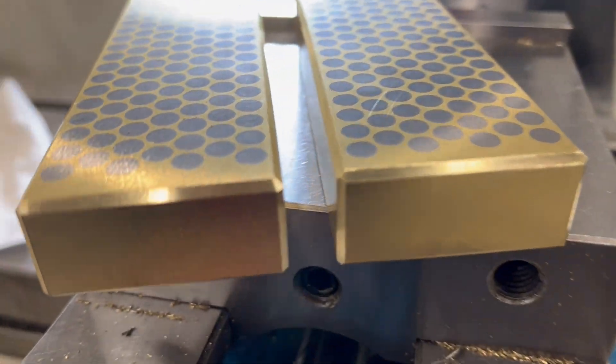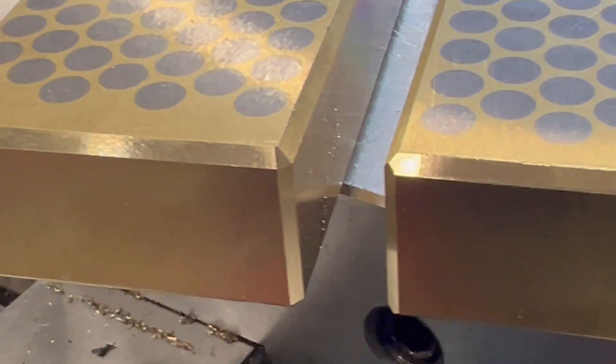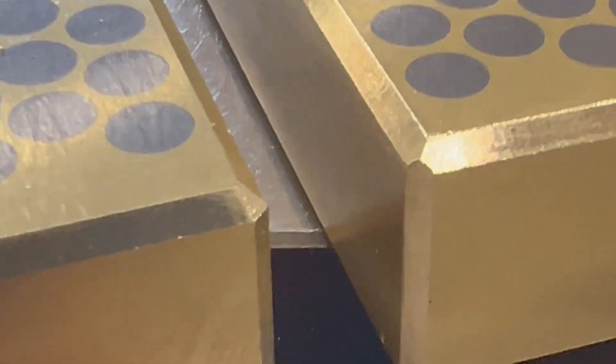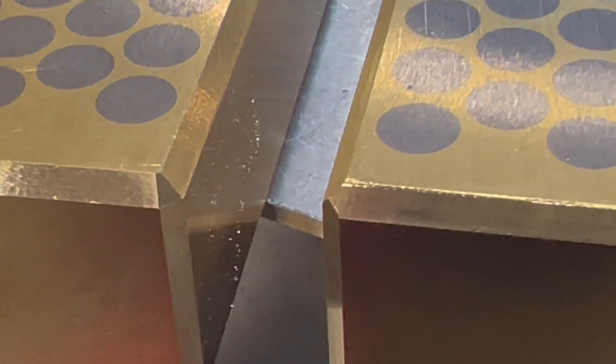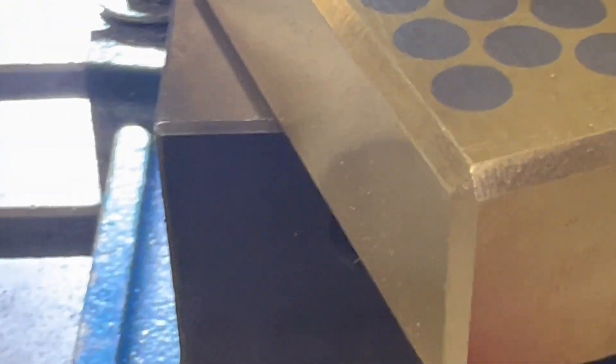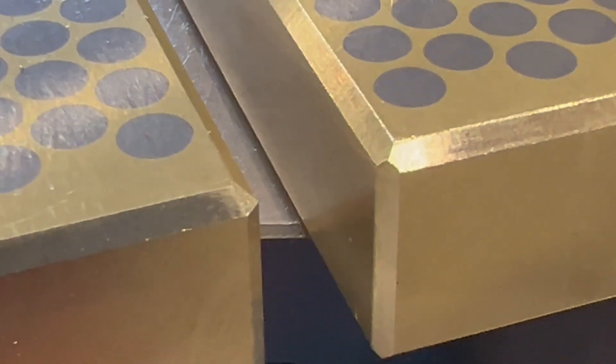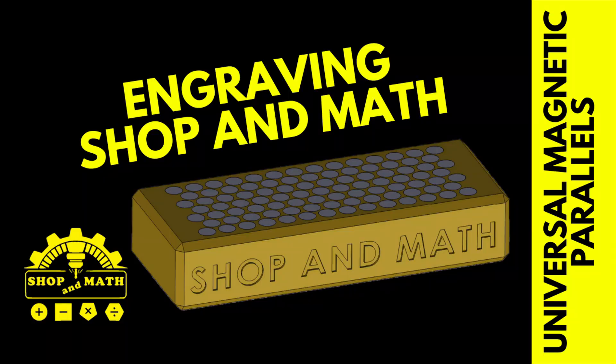All that's left now is to put the little flats with a file on the corners. See how this one has a sharp edge — that one has a flat and that one has a flat on it as well, so it looks like a little diamond. So before and after. Then engraving the shop name and part markings.